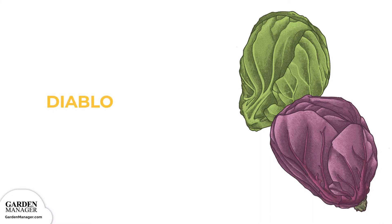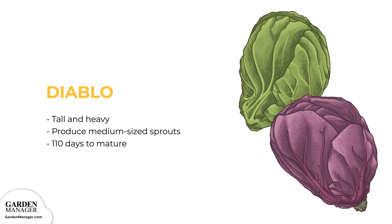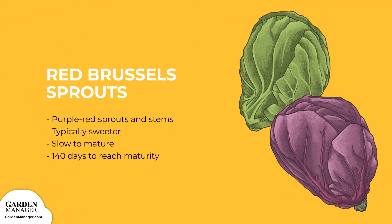Diablo: These plants are tall, heavy, and produce medium-sized sprouts that are ready for harvest in the late fall and early winter. Plants take about 110 days to mature. Red Brussels Sprouts: Varieties like Red Darling produce purple-red sprouts in stems and are typically sweeter than most green varieties. Plants are slow to mature, needing about 140 days to reach maturity.